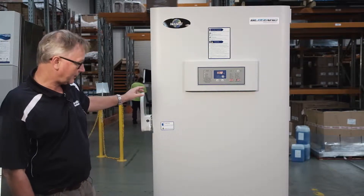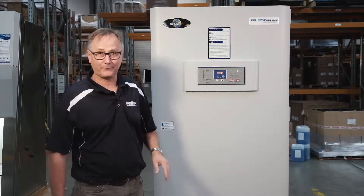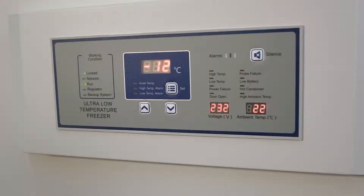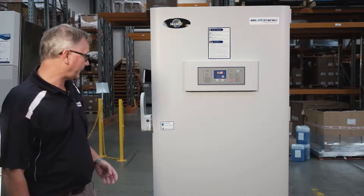This freezer is the 728 litre capacity, and we'll talk about some of the features. It has a new state-of-the-art controller, and it has some features for downloading and monitoring remotely.